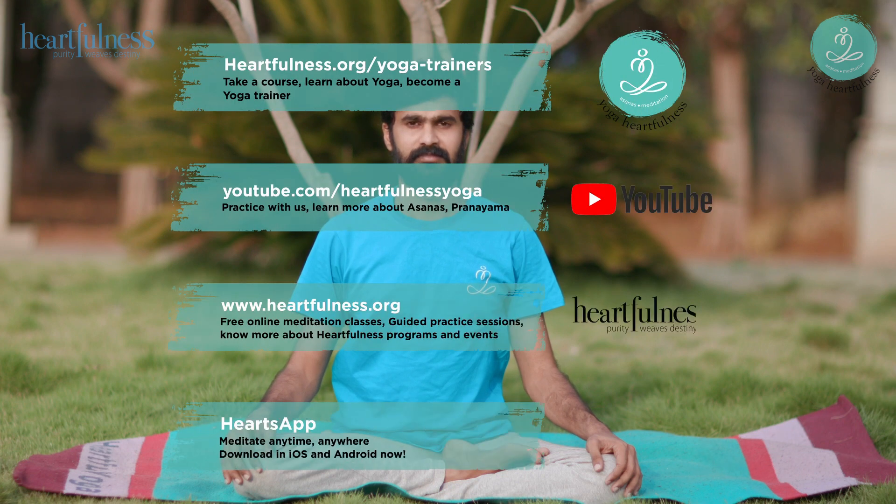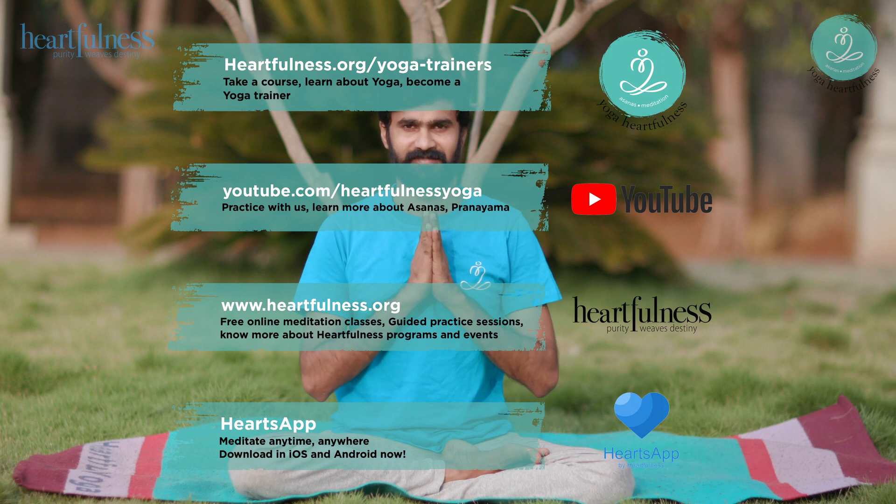If you want to feel a deeper effect, slowly increase the number of rounds of Bhramari, always without strain and without retention. If you are in the mood for more yoga, we have some great videos waiting for you back on our channel. Enjoy your day and see you soon. Thank you for joining. Namaste.